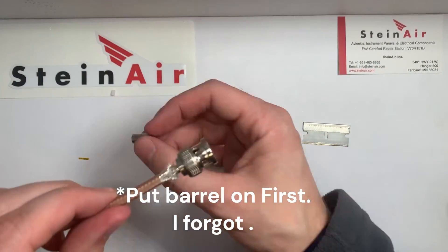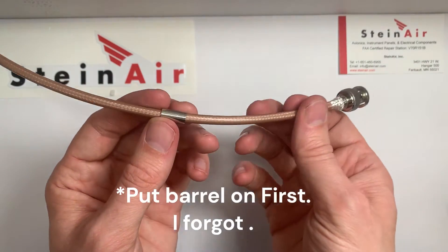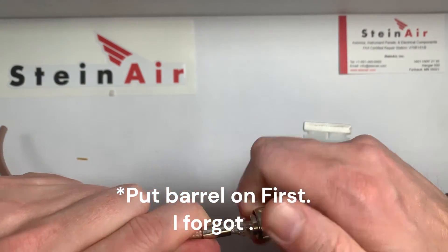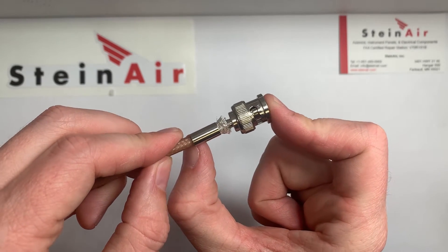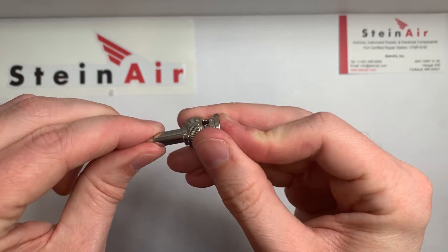I'm going to slide this all the way up the back. If you hadn't done so, you'd want to pop this off and then make sure you put on this barrel part. What we're going to do is slide that up until it pushes this insulation on top of the BNC connector.